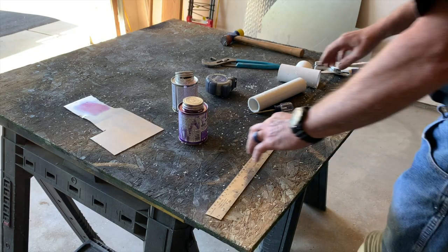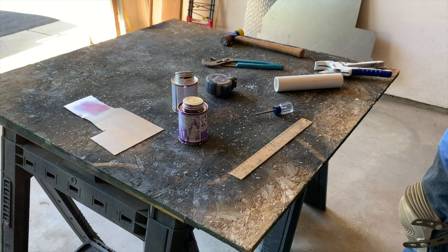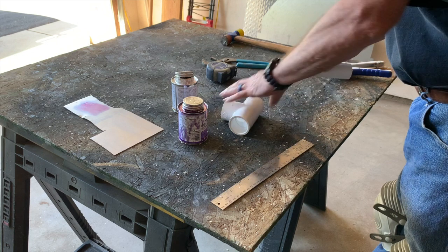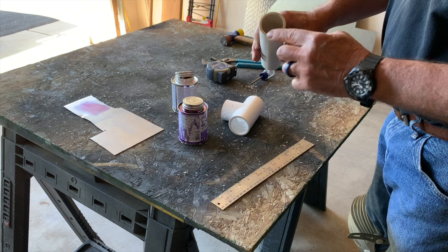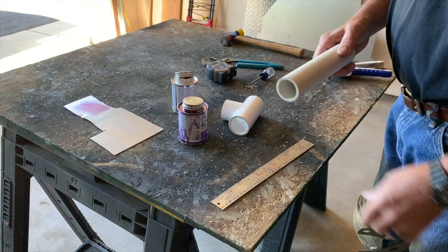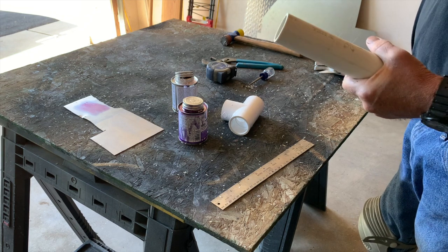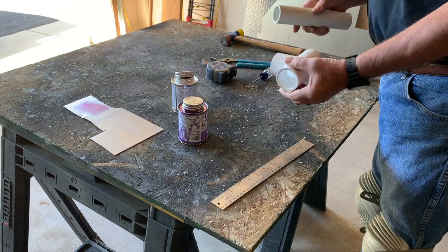I'll go over how this PVC stuff goes together — if you already know it this will be boring. This is standard PVC pipe, inch and a quarter, heavy wall for the rack. It comes in half inch, three quarter, all different sizes. You can make shelves, a rack like I did, and it's the same stuff used for the plumbing in your house. This is the white PVC — polyvinyl chloride.